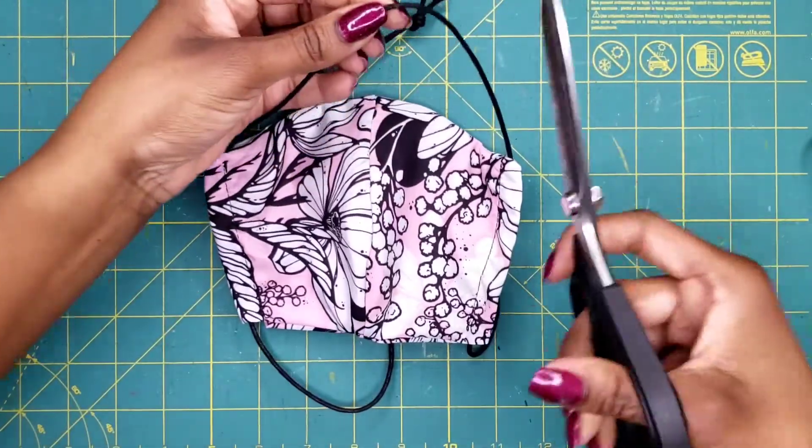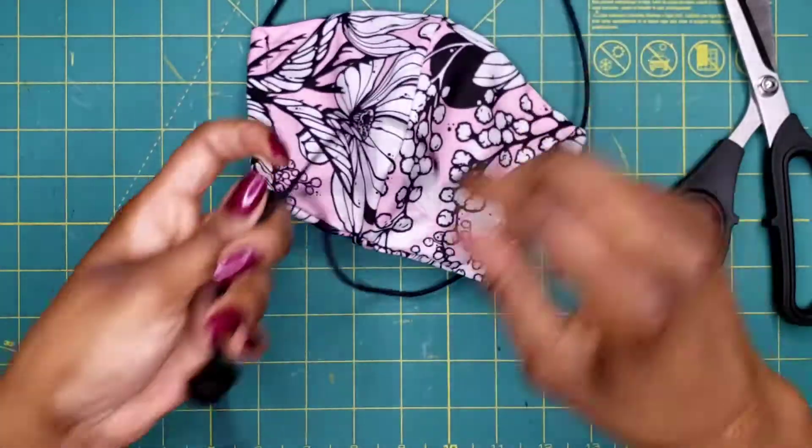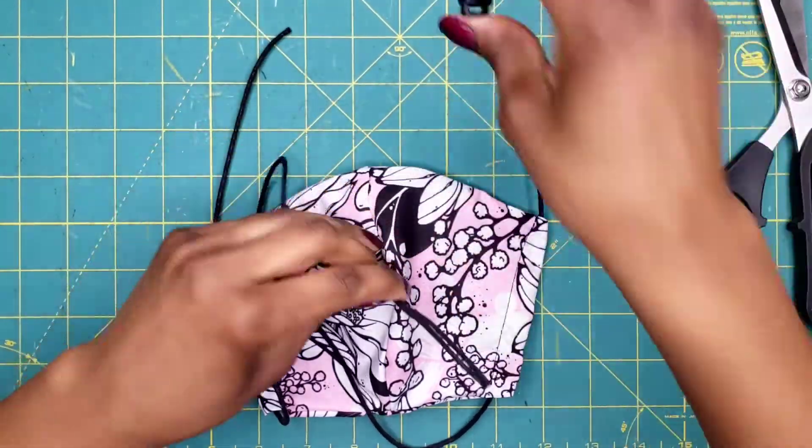All you're going to do is take a nice sharp pair of scissors, cut the top loop, then at the bottom cut off the knot and remove the lock cord.